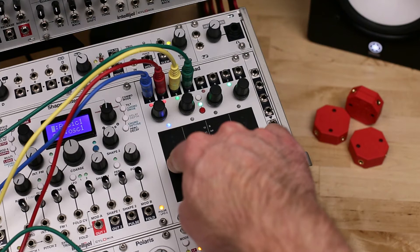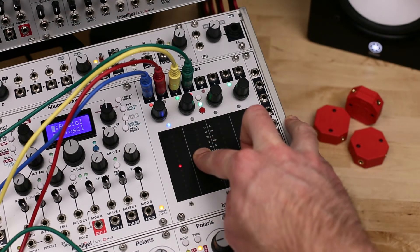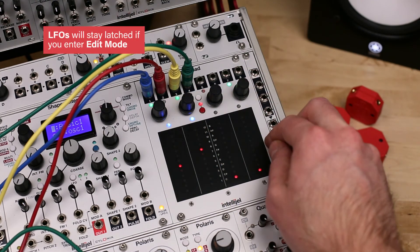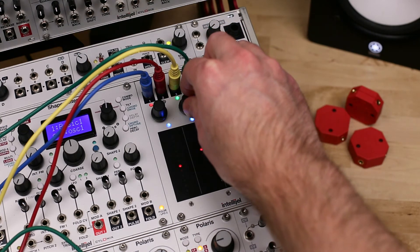In performance mode, LFO shapes cannot be changed, and pressing the encoders latches the speed of an LFO, which deactivates the fader position control of the LFO rate. This means that you can apply pressure modulation without affecting your LFOs. Latched faders display a blue LED.